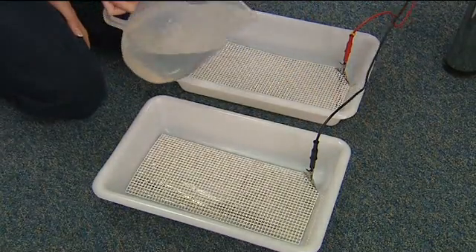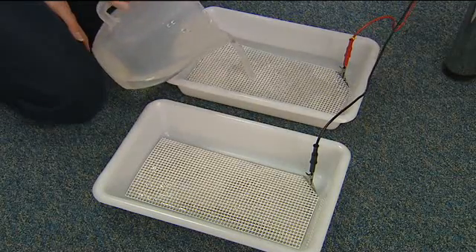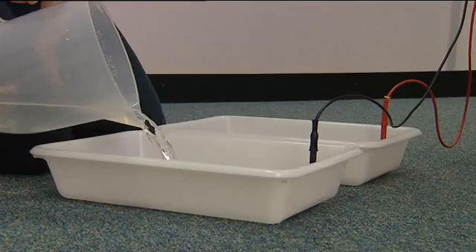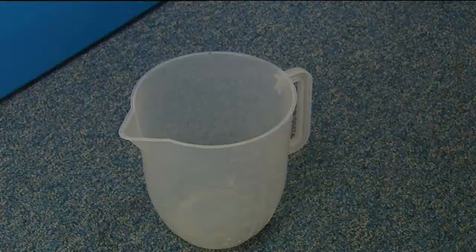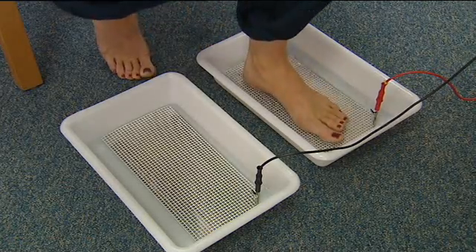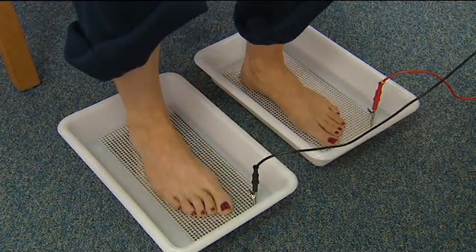Then pour in 500ml of lukewarm tap water to each bath. Place both feet into the baths, pressing lightly on the grating but avoiding all contact with the metal electrodes.